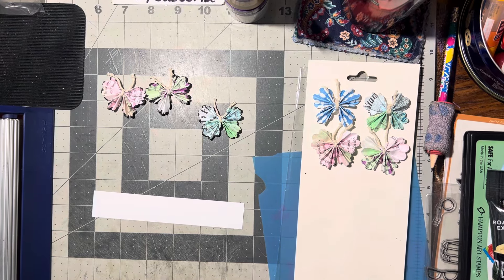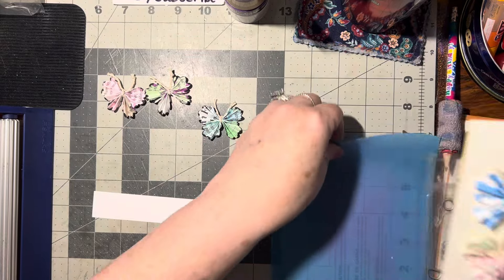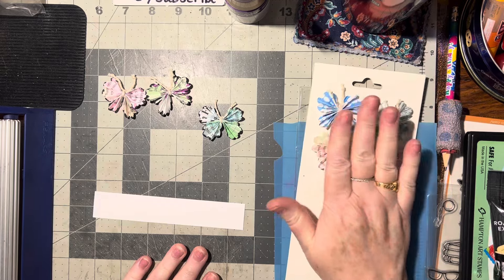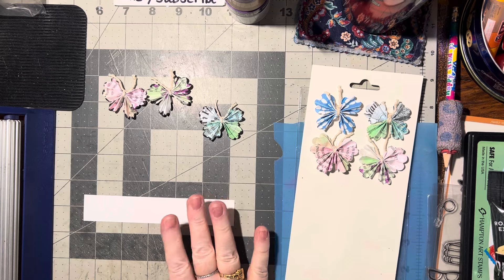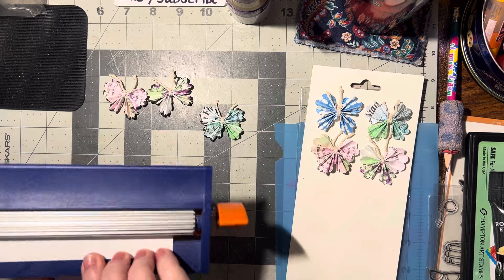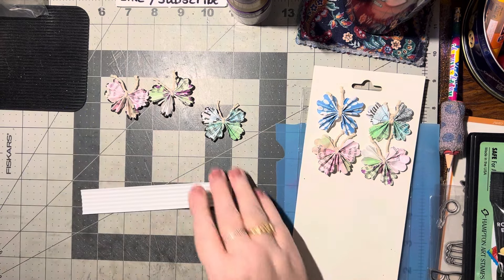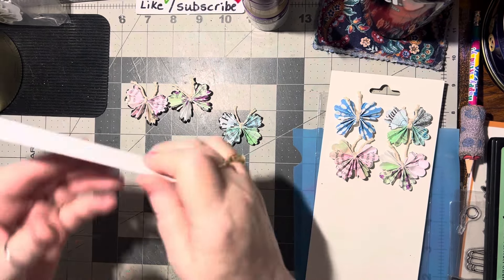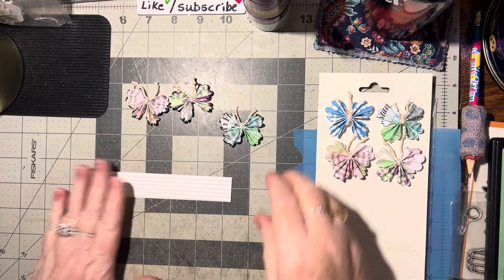Hello there! I'm taking another one of the older embellishments we've made — the junk mail butterflies — and I'm going to make it into a border so we can put it on either a card, a journal, or a scrapbook page. I'm going to run this through the crimper. If you don't have a crimper, you can use your scoreboard or run it through a folder. I just wanted a little texture on that.